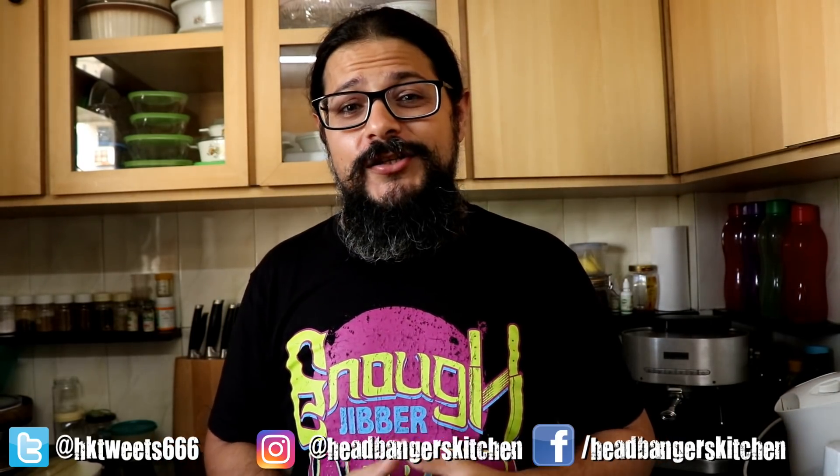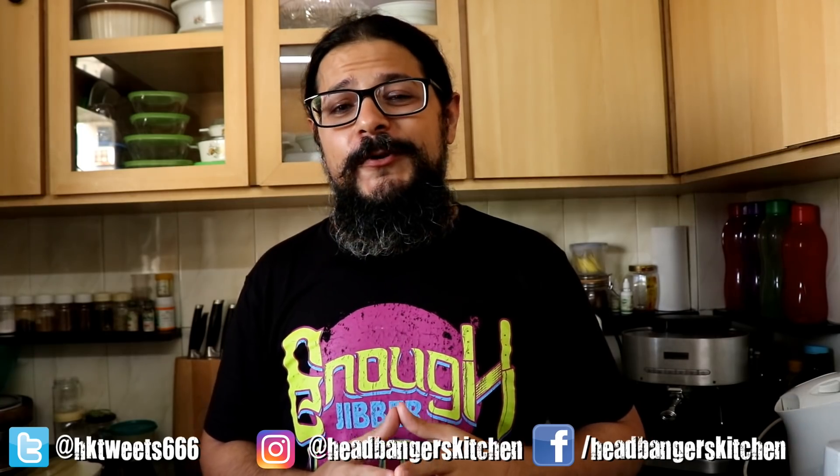Horns up and welcome to a brand new episode of Headbanger's Kitchen. Whenever I make a recipe using almond flour and upload it on YouTube, the first comment invariably is, can I make this with coconut flour? And then I'll upload a recipe using coconut flour and the first question is, why do you think I could make this with almond flour? And then I have to explain to people that coconut flour is not the same as almond flour — you have to change a couple of things around.